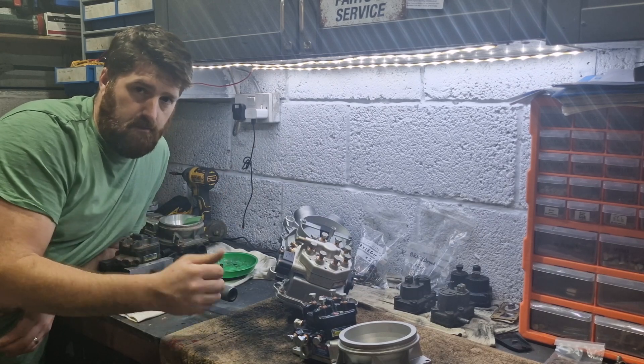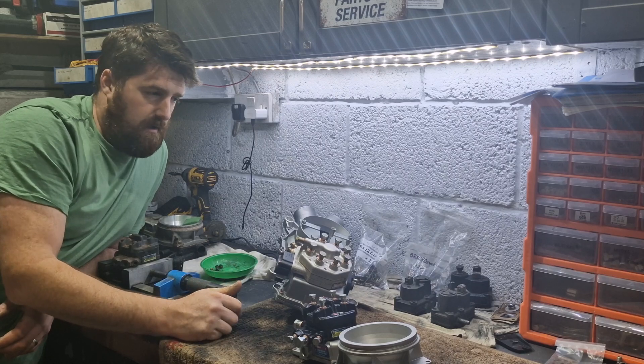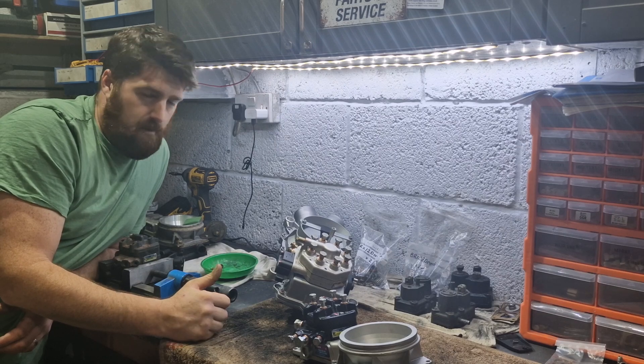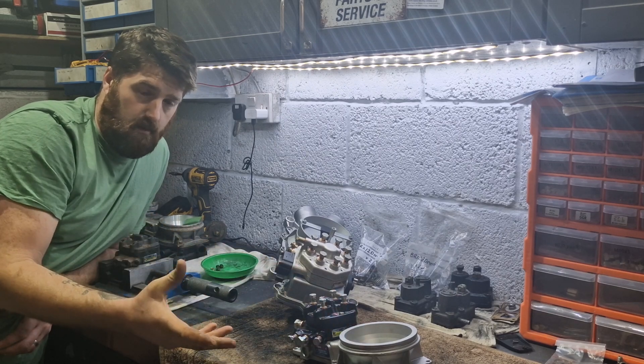Now, if you've watched my videos you know I'm quite happy to cut things in half and have a look inside, because I want to learn myself and I'm sharing this so you can learn too. I scoured the internet and I could never find a video of actually seeing what this does physically in real life.